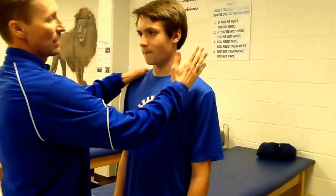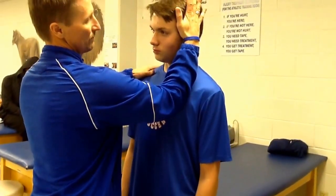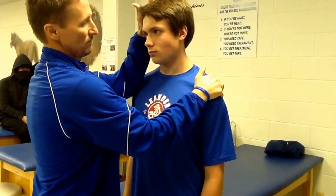For resistance, we're going to go ahead and resist his lateral flexion, so go ahead and push your ear to your side. Good. And the opposite side. Good.